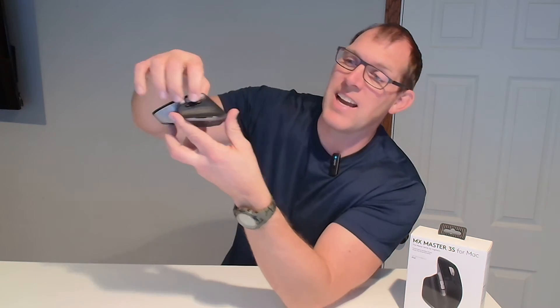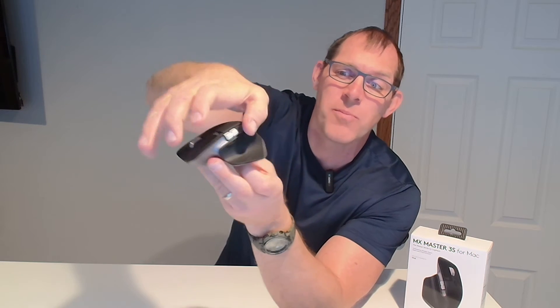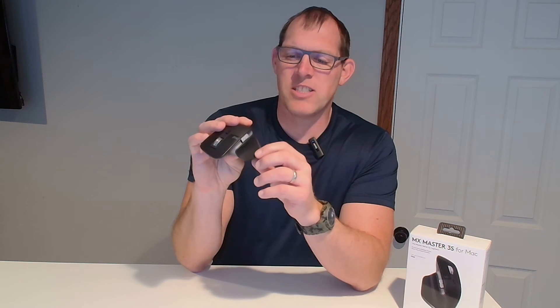Over here on the side you've got a horizontal scroll, which a lot of people don't know about. But if there are parts on the web, or think spreadsheets that have lots of columns, you can horizontally scroll left and right using that. It's got two buttons there, and then there is even another button you can press down with your thumb, and you can mess around with those hotkeys in the Logitech Options Plus software, which is free to download. So you can change those hotkeys and what they do.